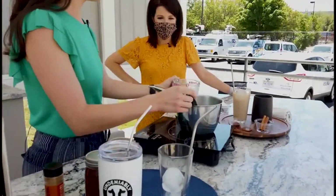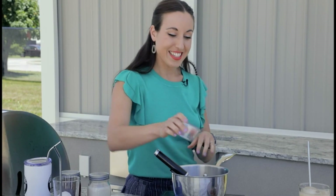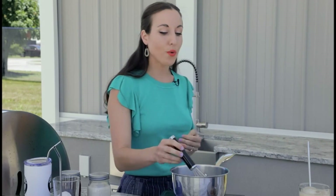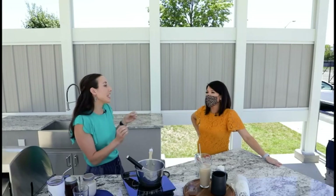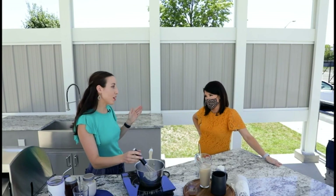Then you're going to add two cinnamon sticks — you can find these in your spice aisle. You're going to add those together and let this simmer for about five minutes. The key here is low and slow. If you turn it up too much, it's going to burn, so low and slow.